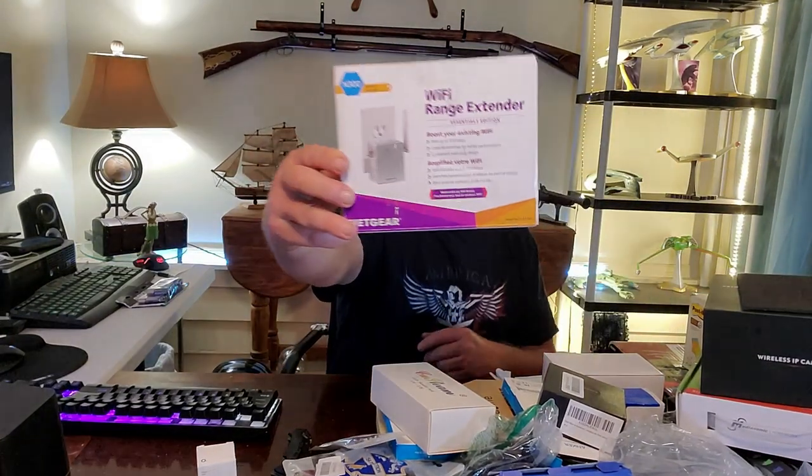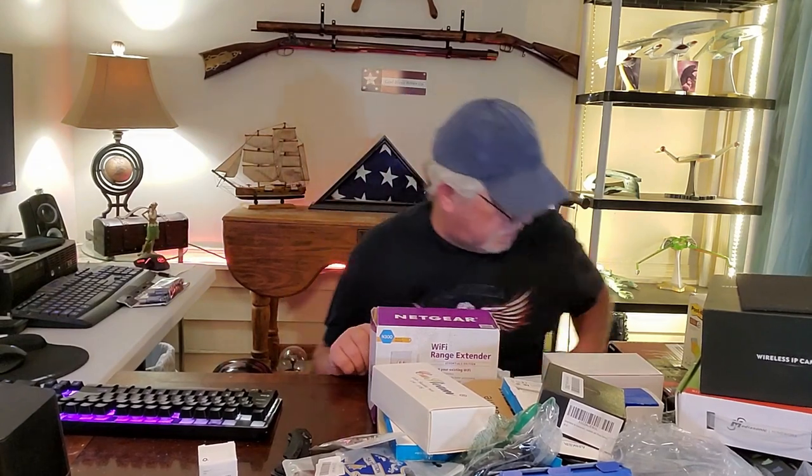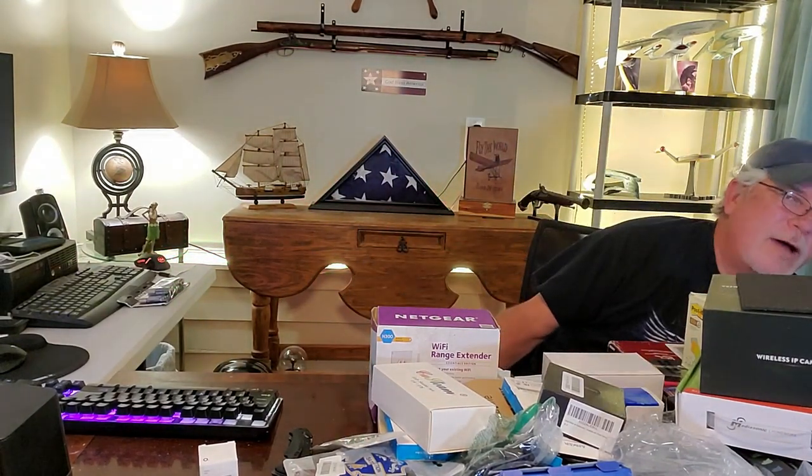Three more items. We have a Netgear wireless range extender. I get tons of these — a lot of them come back defective. This is a low one: 3 megabytes per second; some are 800 that I get. I've had a couple that worked.